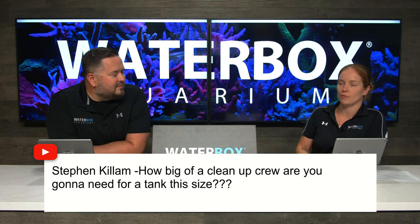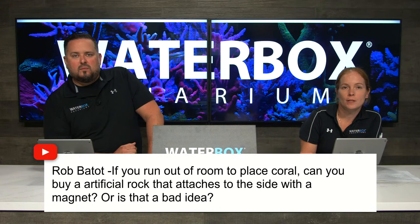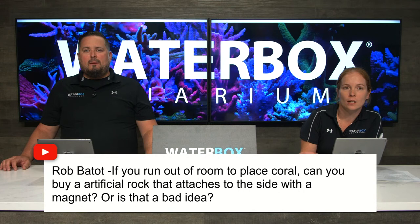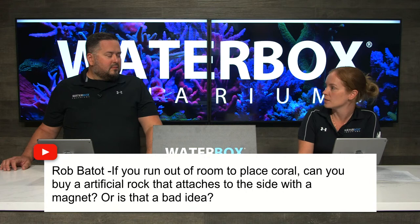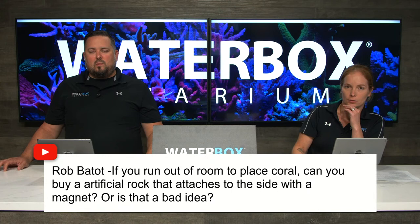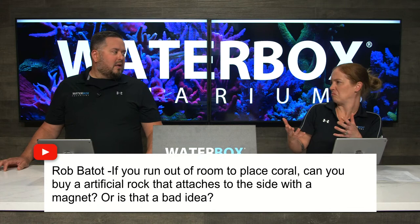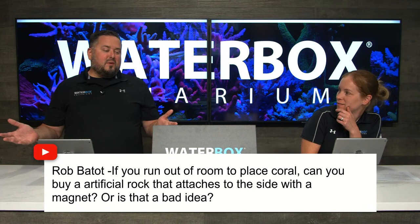On adding artificial magnetic rock to the sides for extra coral space: I've seen it, but I'm not sure the pieces are large enough to gain you much space. People do use frag racks on the sides, and you can definitely adjust your scape over time to create more layers and spots. I just don't know how big a piece of rock you'd get held by magnets. If you run out of room and corals have overgrown the scape, it might be time to upgrade - or get a frag tank to grow frags and a big display tank to grow them out.